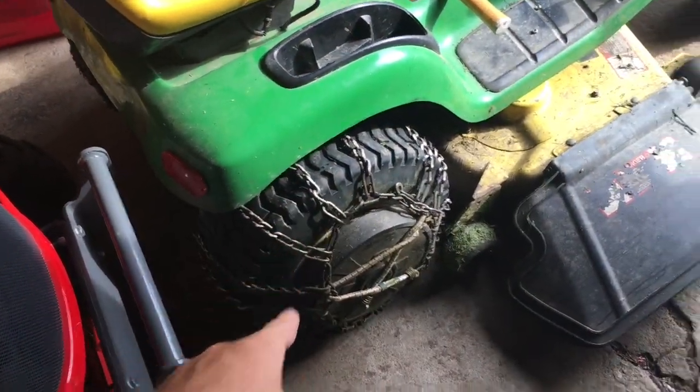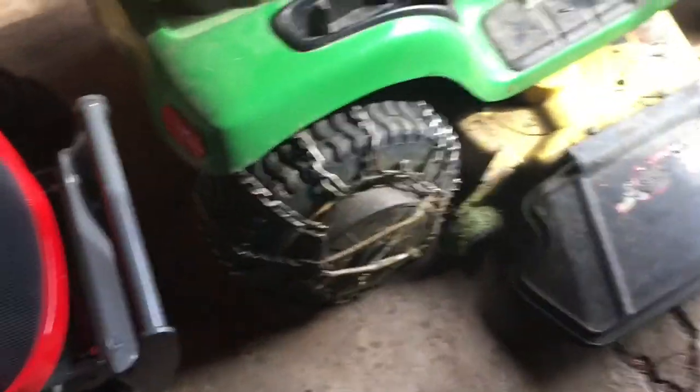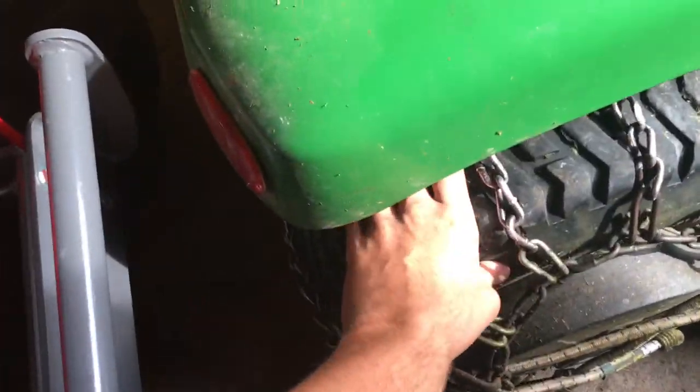We're going to take these tire chains off. We're going to keep the wheel weights on, get the tire chains off. They probably need a little air in them — oh yeah, they're flat. You guys saw in a previous video that we used this one to maintain our other house and the other property over there.